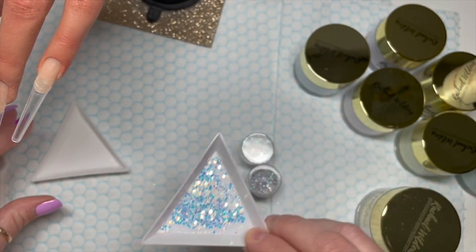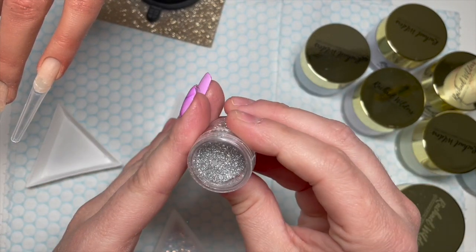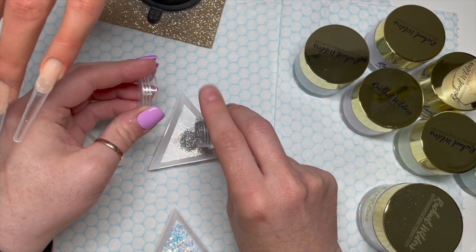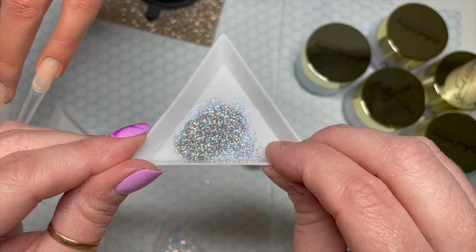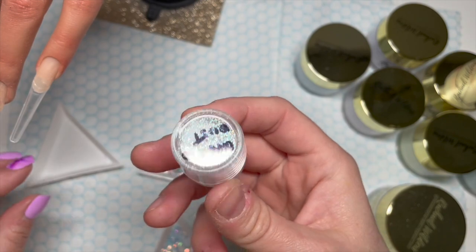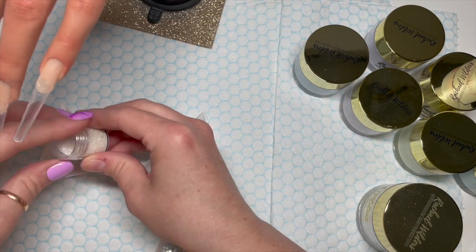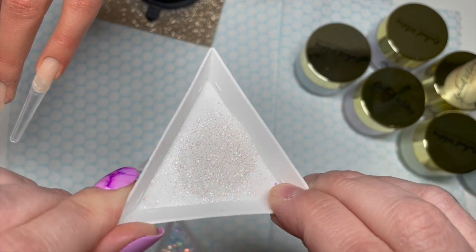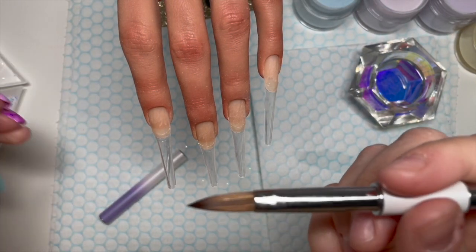This is Vanilla Frosting — it's part of the Candyland collection, which is only available as a collection, but you will love them all. I thought I was going to use these two, but I do use one and you can't see the other, so you don't have to put that one on if you want to recreate this. I've also got Diamond Dust — this is an option. If you don't have Vanilla Ice acrylic, use this glitter instead as a replacement.